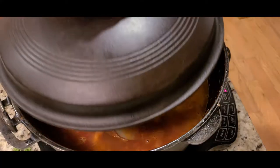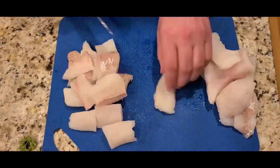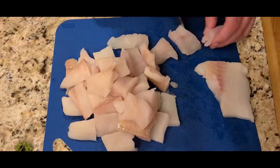Turn heat to low, partially cover, and simmer for 30 minutes. While that simmers, cut your walleye or whatever whitefish you chose to use into smaller pieces.